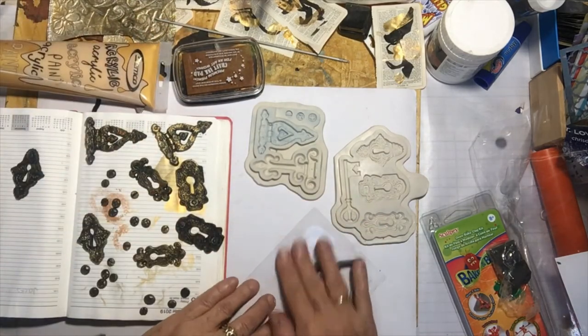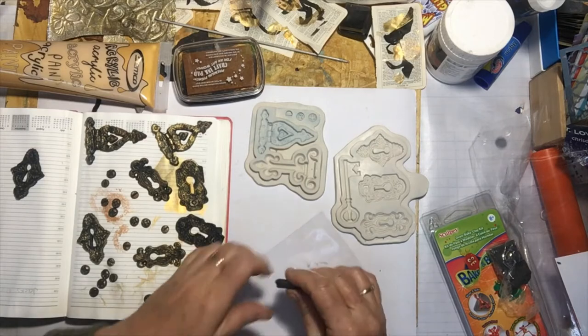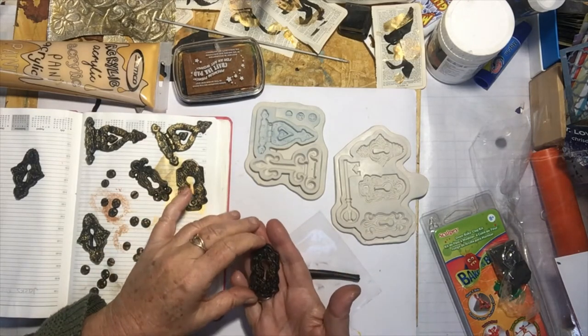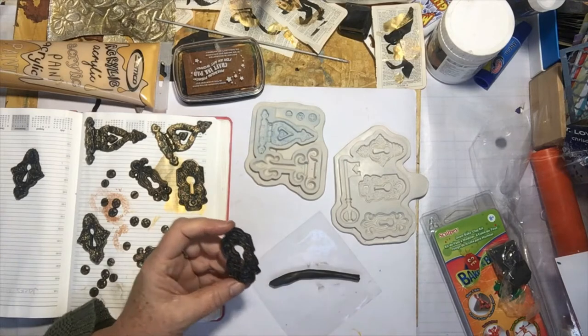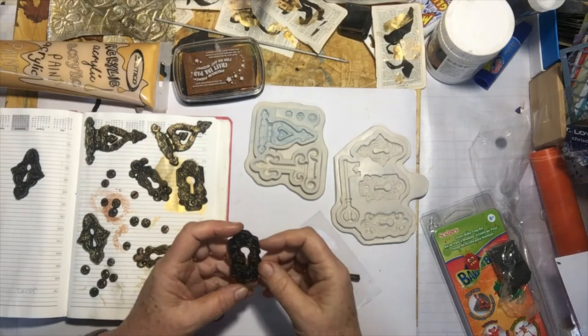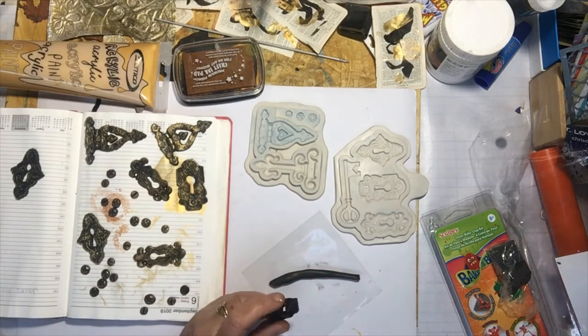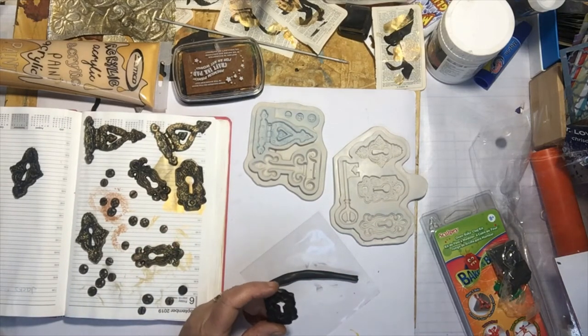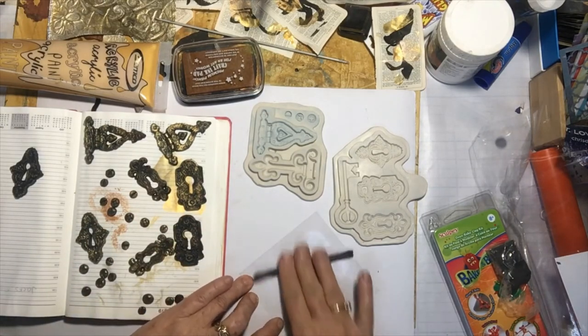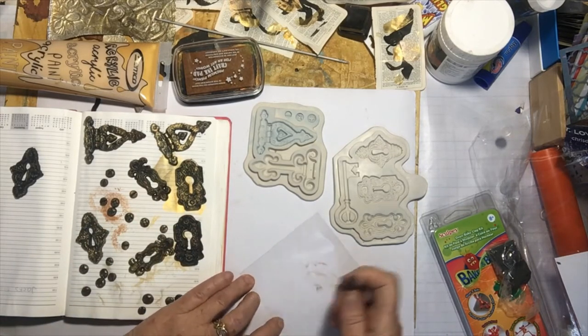You could use them on the front of your books too — like on my journal, not that I've actually thought about that because I have a lock going on that. But you could do that. Stick with one thing, Judy!